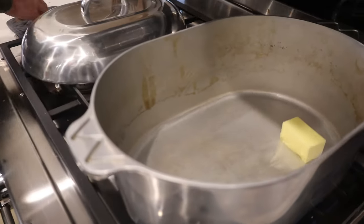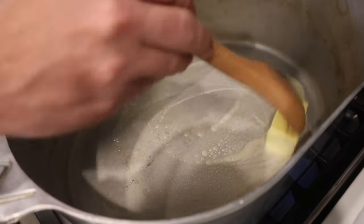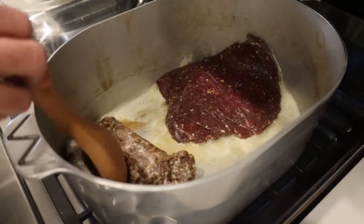All right, so we're cooking in our McWare pot. Got a half a stick of butter. We're gonna get it melted, and right before it browns, that's when we'll put our deer meat in. So our butter's starting to brown.